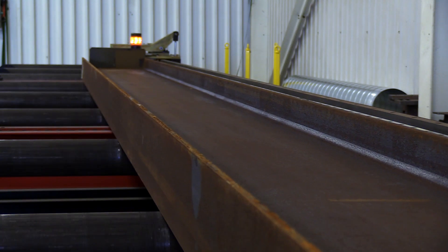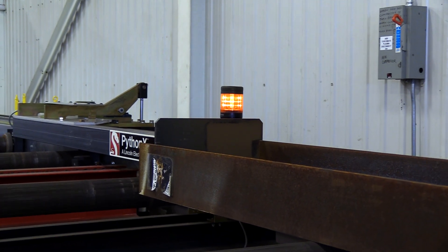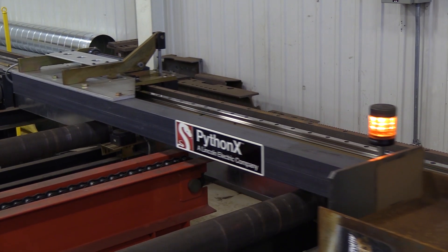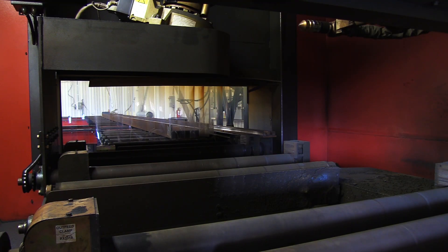When the measuring cart makes contact with the back of the material, the seven and a half horsepower motor engages to drive the chain driven rollers to convey the material towards the cell. It does not push or move the material — it only follows it. The part that touches the material is a flat plate with no moving parts, so nothing breaks down or needs to be maintained.